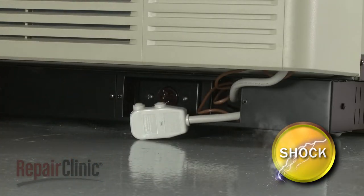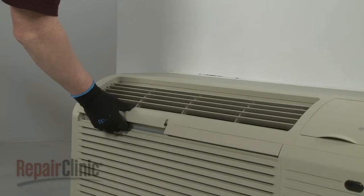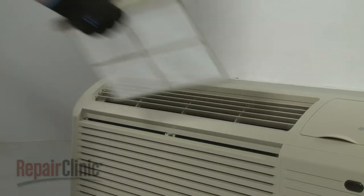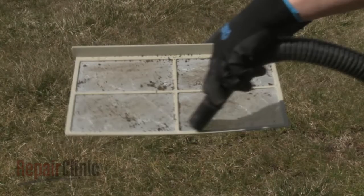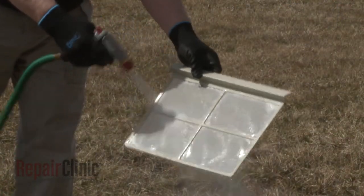The most important thing you can do to maintain efficiency is to clean the air filters every 30 days. There are two air filters that can be easily removed by lifting them straight up out of the front panel. Vacuum off the heavy soil, then run water through the filters.